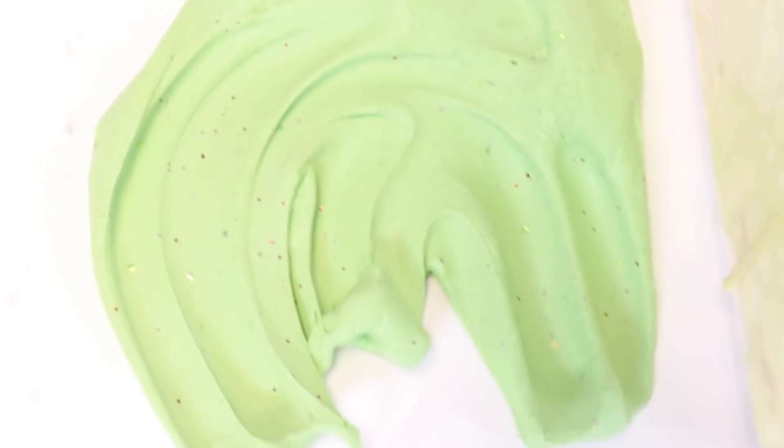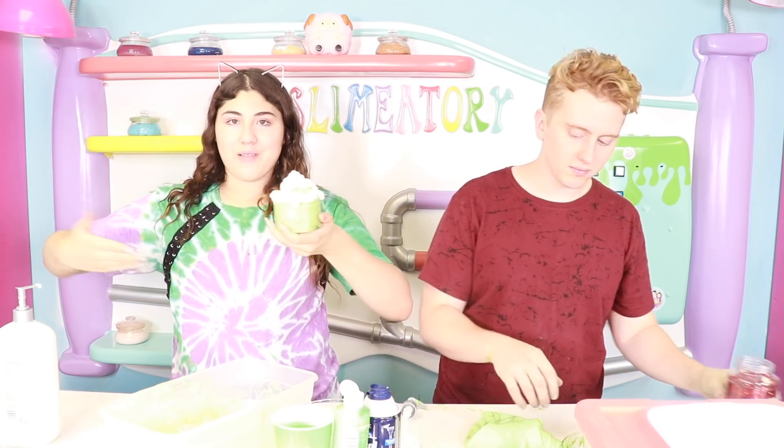I just wanna show you guys — this is what it was before. Very ugly. The world's ugliest slime, basically. And this is what it is now with my magic. Hashtag team Paul. Hashtag team Amira — vote for Amira!